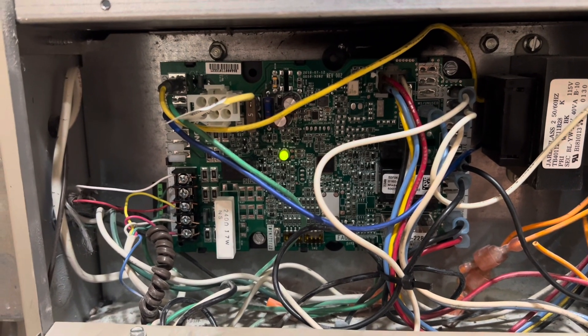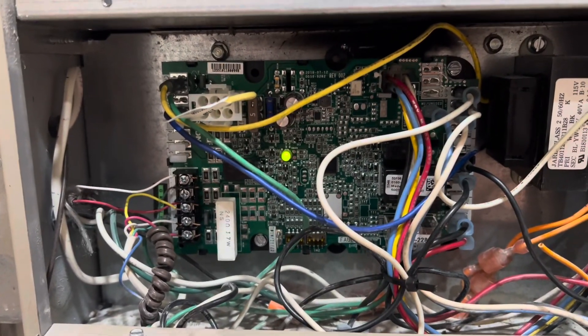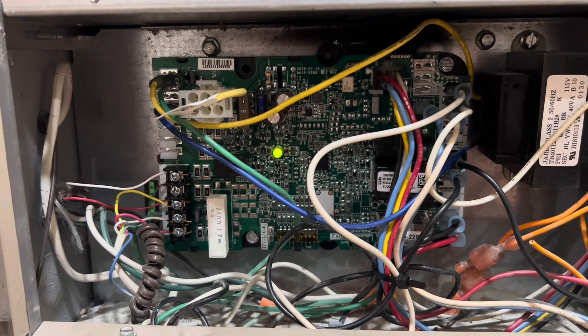As you do something like this, just keep in mind to turn your power off, flip your breaker off, do all the safe stuff. Don't be dumb. But yeah, there you go.